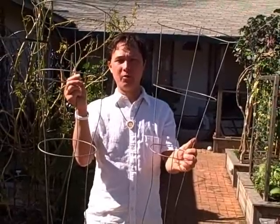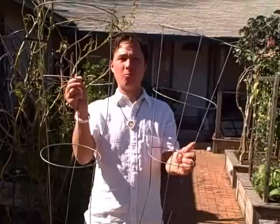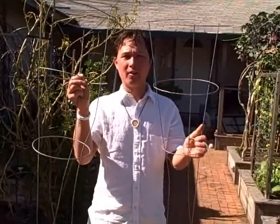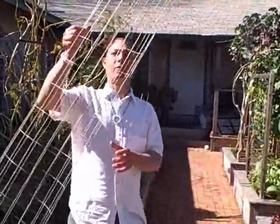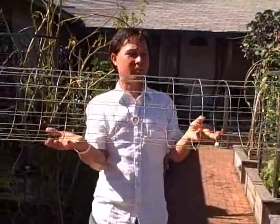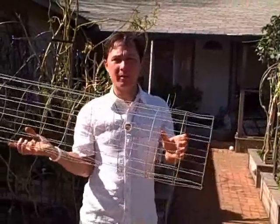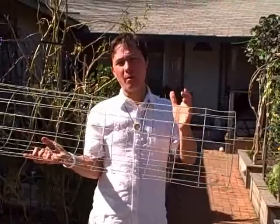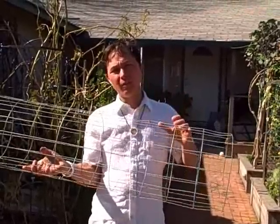One year I had a bush cucumber plant that worked really well on one of these cages. What I've normally done in the past is craft and manufacture my own tomato cage. This is a tomato cage that I normally make, and it's made out of welded fence wire. Another option you can make that would be more industrial is made out of remesh — a concrete mesh material.